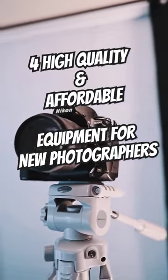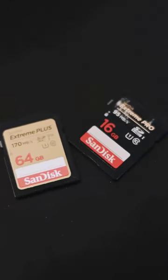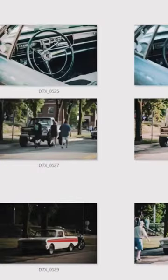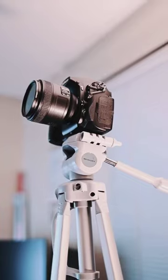For high quality and affordable equipment for new photographers: number one, memory cards. Most likely your camera will have an SD card. Get two SD cards — 64 gigabytes is the norm, but remember that's nearly over 2,000 photos to look through. Always transfer your photos when you're done, and get two memory cards just in case.